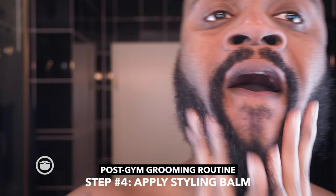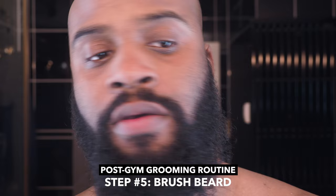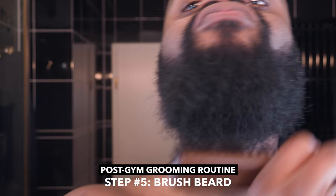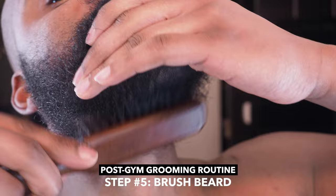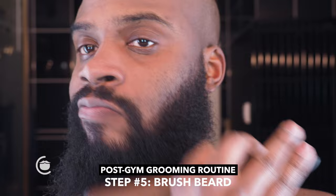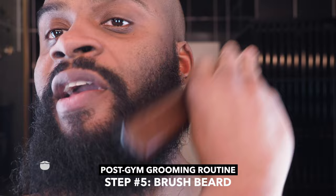Right now we're at five minutes and 41 seconds. My beard's still a little damp. I just worked in all the styling balm — you can see my beard doesn't look that bad right now. I'm just going to brush it. Underneath, I'm just going to pull my beard forward like this and brush it back.